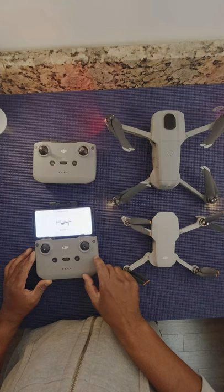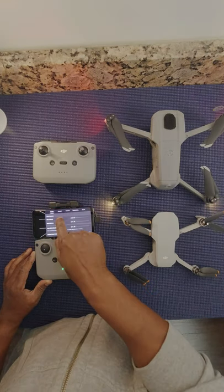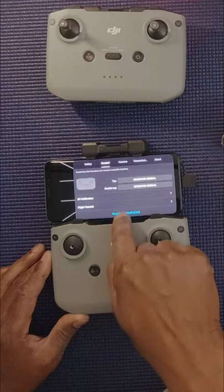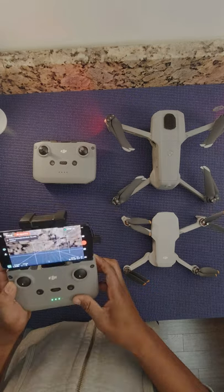The second way of doing it: hit Connect Aircraft, then go to Camera View. Select the menu with the three dots, go into Control, scroll all the way down to the bottom, and select Pair to Aircraft. Hold and press for four seconds, and it's paired.